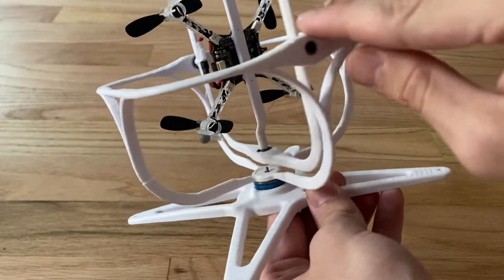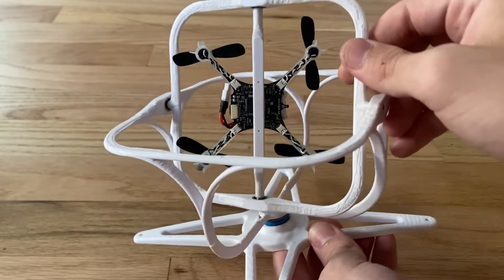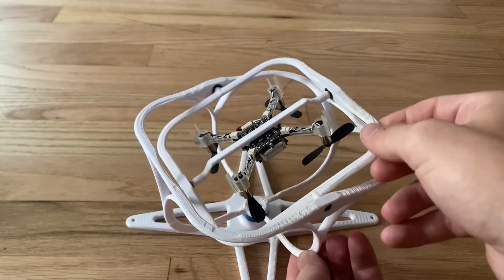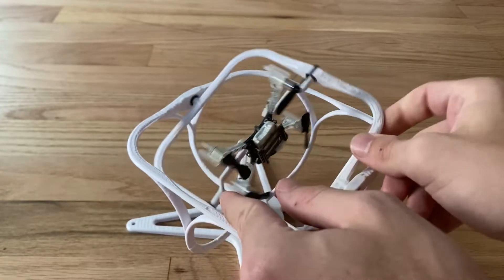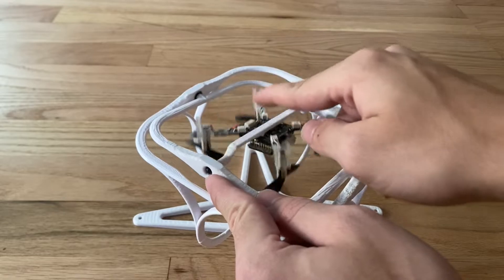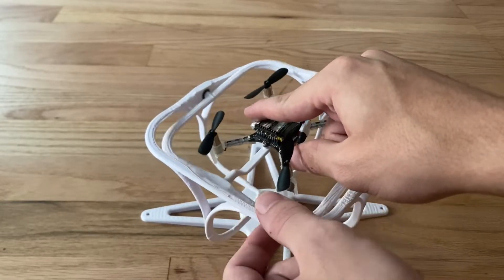The biggest piece is the outer cage, which has two bearings press-fit into it — one on each side. Then there's the inner cage, or inner ring, which also has two bearings press-fit into it.